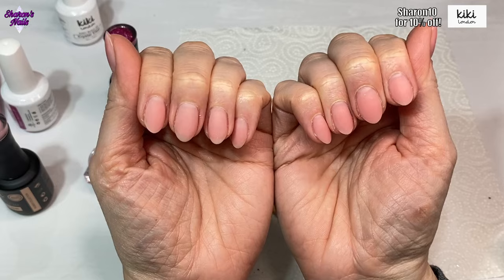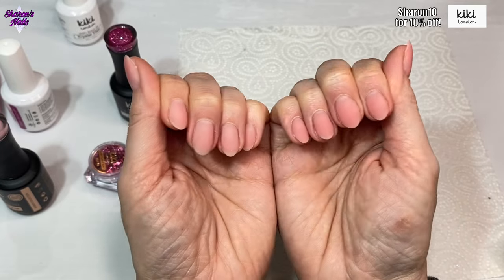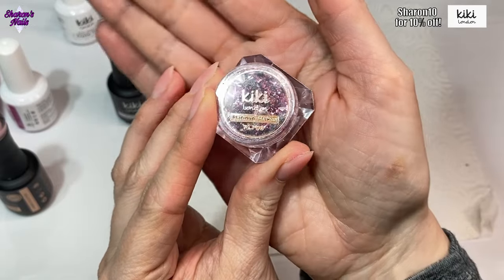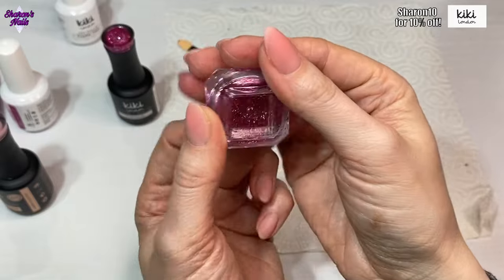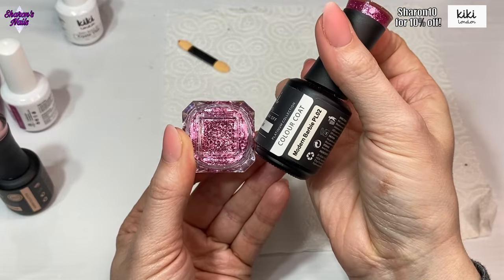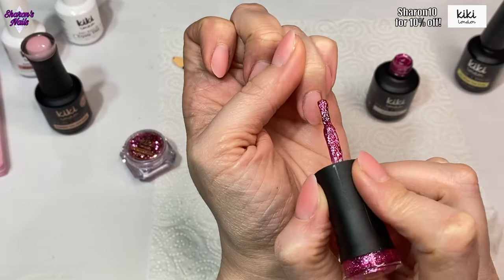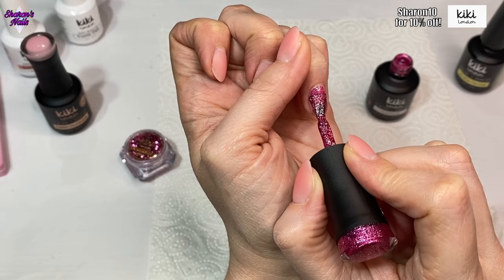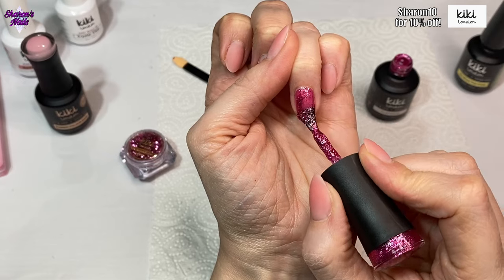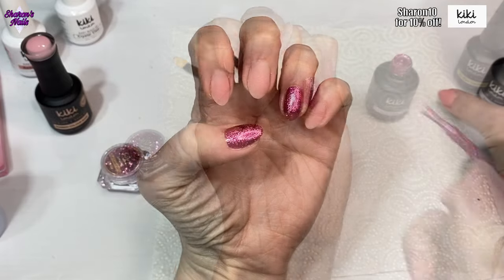Here they are all done and I didn't need to file them — I just needed to give them a buff. I filed around the outside just to crisp up the shape but didn't need to file on top of the surface at all. Next I'm going to be using these platinum flakes by Kiki London — they're a gorgeous pink color, I absolutely love these and haven't used them yet. I wanted to use them with this Platinum Modern Barbie color because I thought they were very similar. The flakes and foil flakes are lighter in color but I thought they would go with this set.